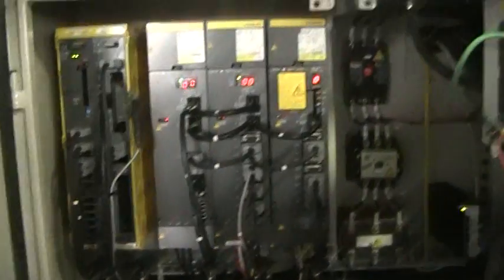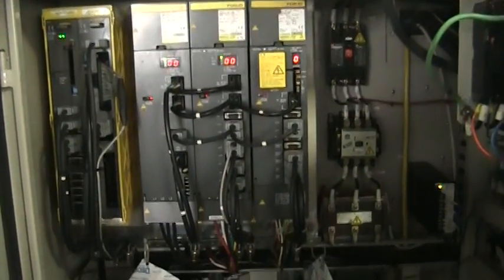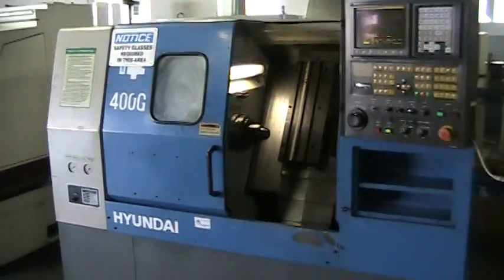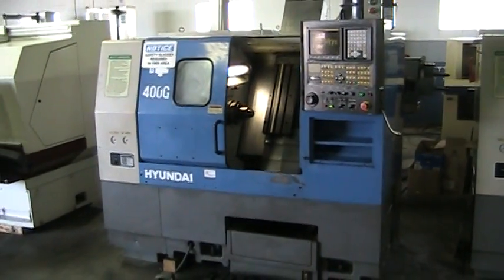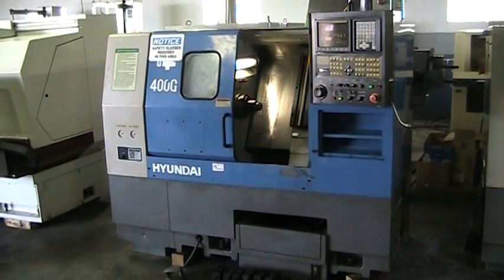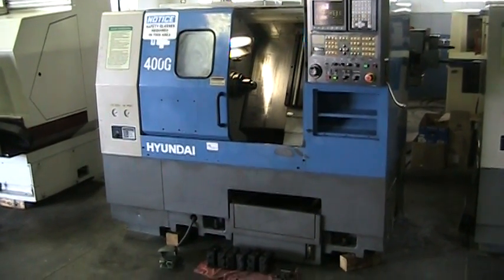Walk around the back quickly. You can see the control is in very good shape. This was in a medical R&D facility. This concludes the video inspection of the Hyundai HIT 400G.